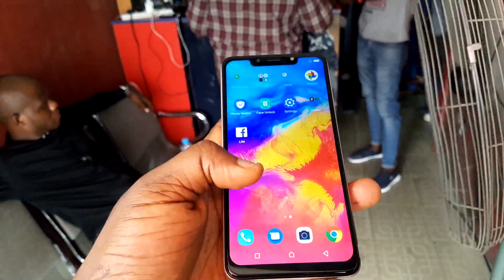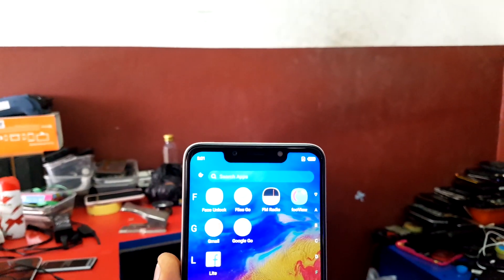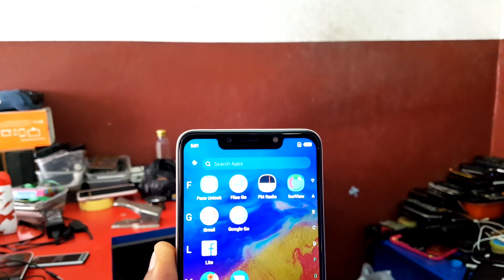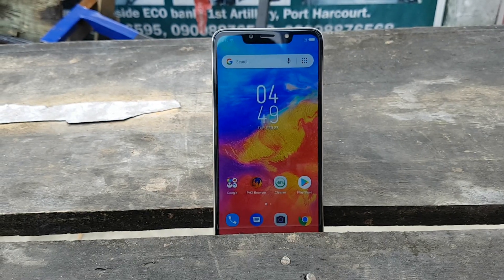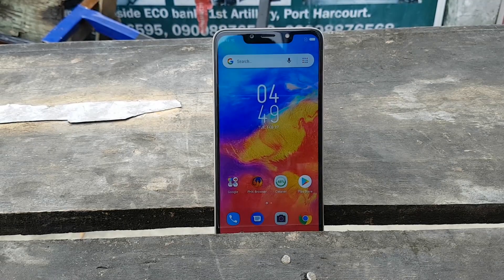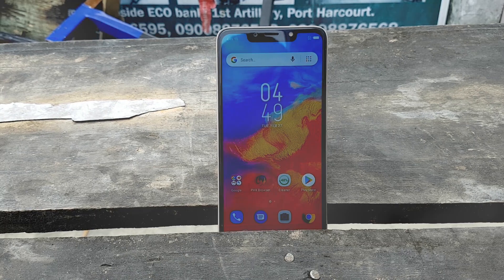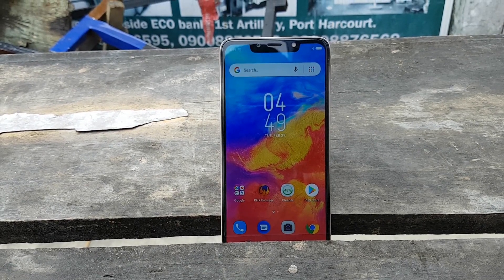Perhaps the most notable change in this device is the display. We now have a very wide notch lying in the display — this is the first Infinix Hot phone to come with a notch. The display is 6.2 inches in size, which is 0.2 inches larger than the previous Infinix Hot 6's 6-inch display. It's an LCD display with a resolution of 1560 by 720 pixels.